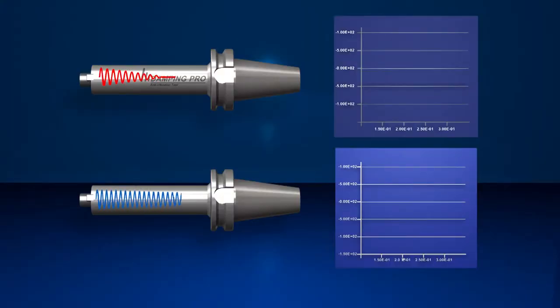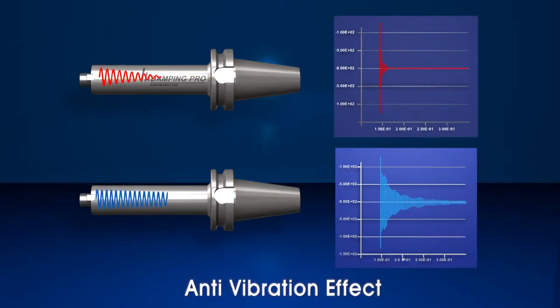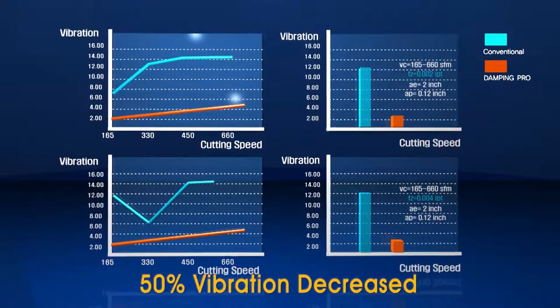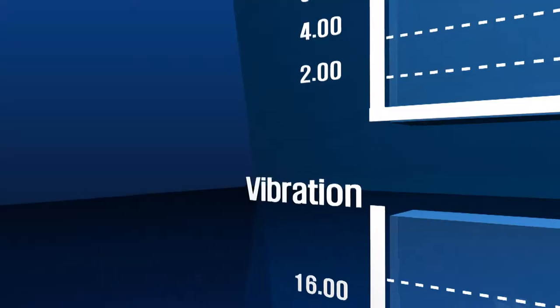The Corloy Damping Pro Arbor reduces vibration in various applications and produces optimal machining quality. The special anti-vibrating arbor design works independently and can retain twice the vibration in comparison to other competitive arbors.